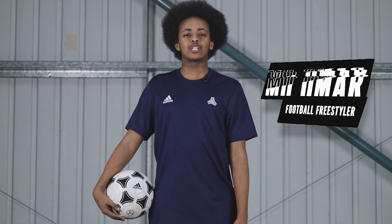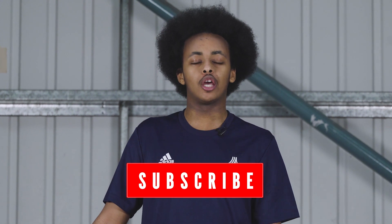Hey guys, it's Mo and today we're gonna be practicing a few tricks that you can use to impress your friends. First thing you're gonna need to know about learning new tricks is to practice. We're gonna start off nice and easy and progress to more difficult tricks along the way.